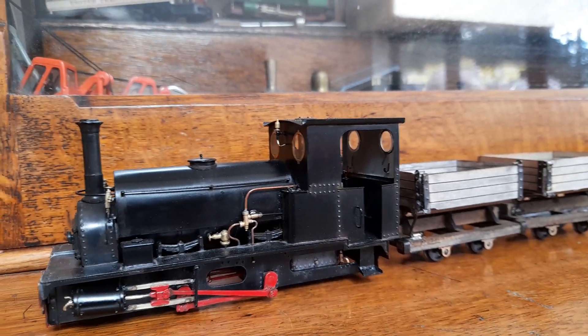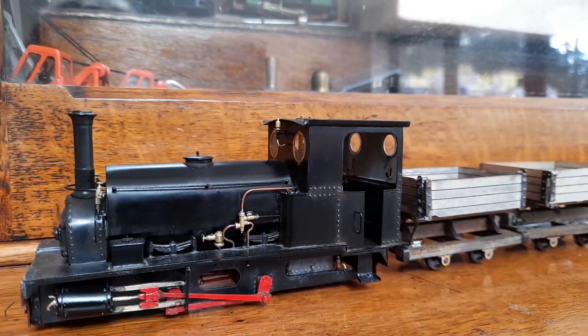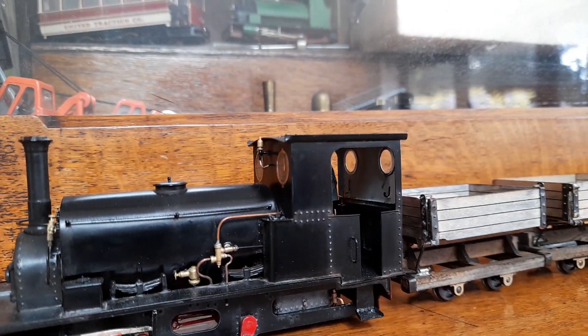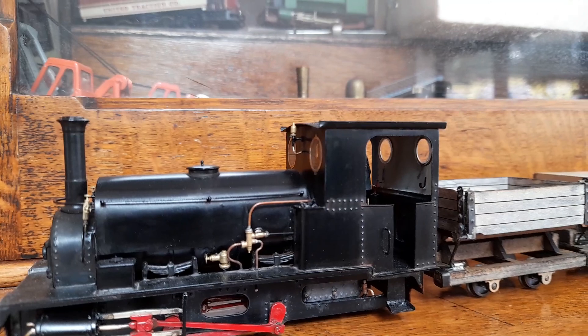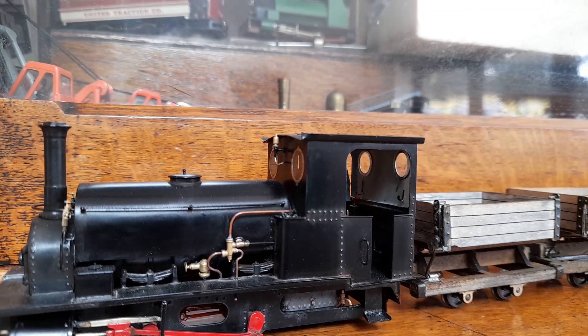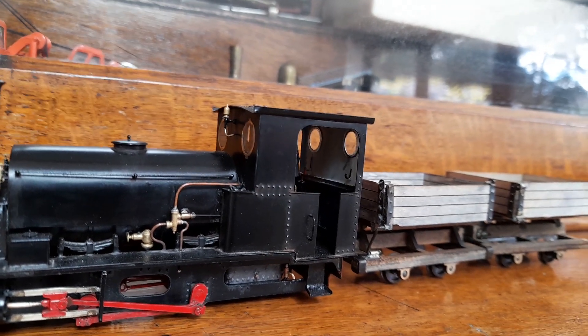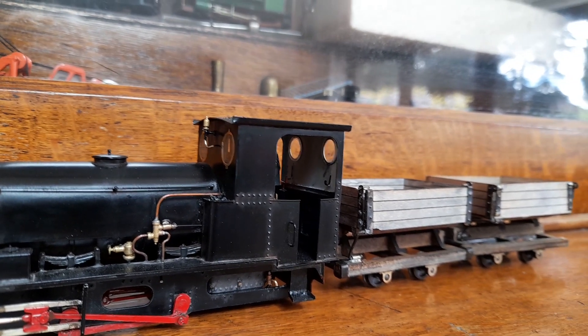Thinking ahead to the new layout, the Sparrow, I have Jubilee 1897, and I'm looking to transport minerals with a view to loading them on the ship.